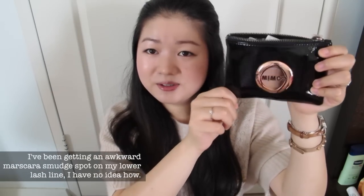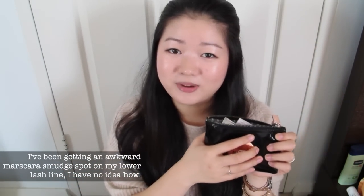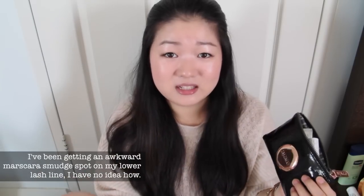A L'Oreal lipstick in Ferrous Nude — one of the famous ones — and a Clarins Instant Light lip gloss in a sample version. Here's a little beauty bag. You guys might have noticed I don't actually bring a lot of makeup around because I just find myself not touching up a whole lot, so I don't want to put too many things in my bag that I'm not using.